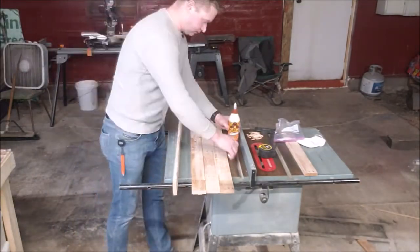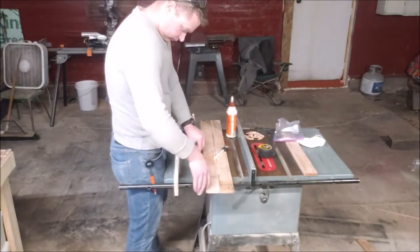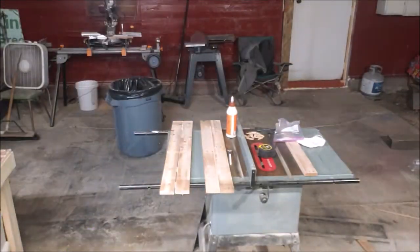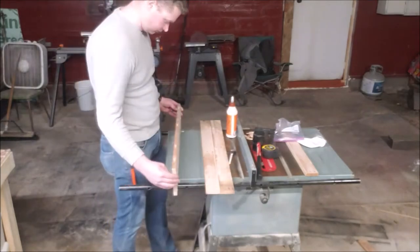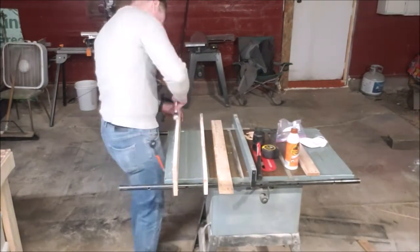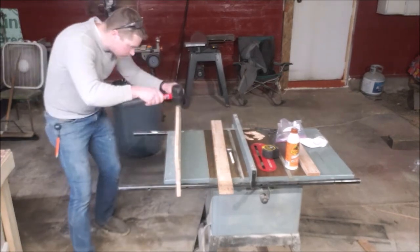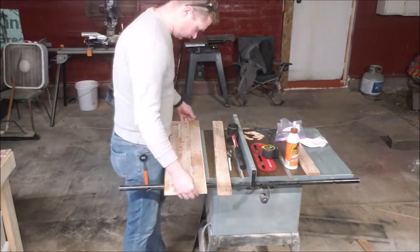I'm applying a liberal amount of glue onto these sides, biscuit joining them in, rubbing them in with the paintbrush. I have a bunch of half-inch felt paintbrushes — they're pretty cheap, I burn them when I'm done. They're super easy to use, really cheap, and just kind of spreads your glue out and gets everything going.